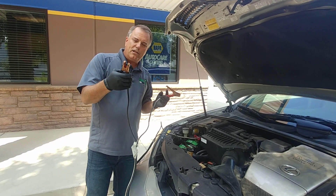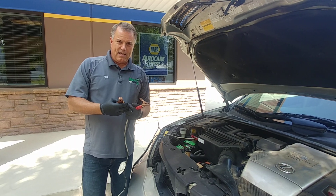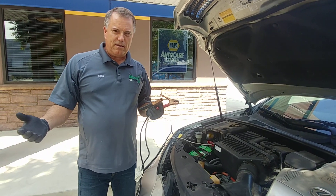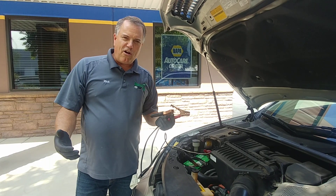So when you make that last connection, it will make a spark. Now, it's a good idea to have the good vehicle running. And if you have some time, just wait about five minutes. What that will do is the good vehicle will help charge the battery on the bad vehicle just a little bit. Then we'll start the car.